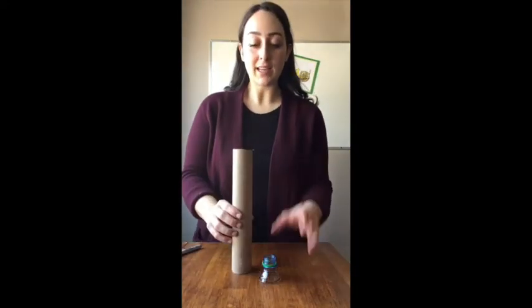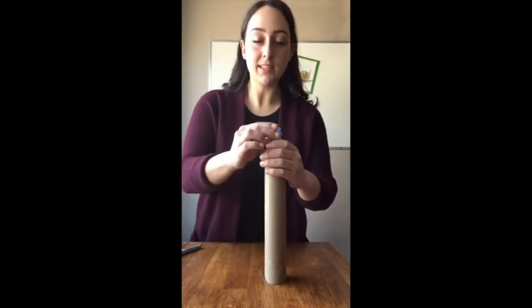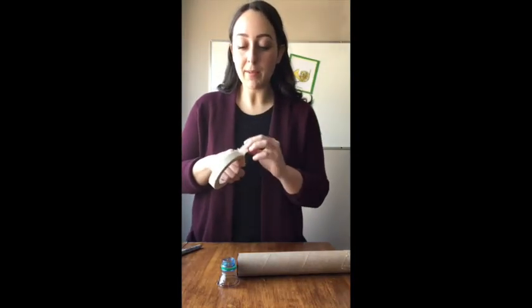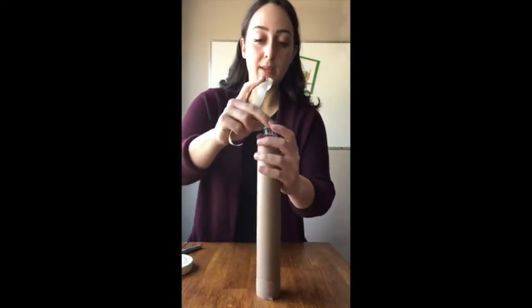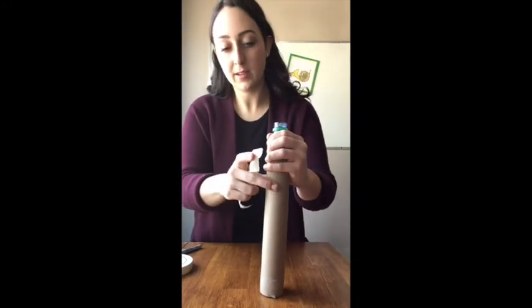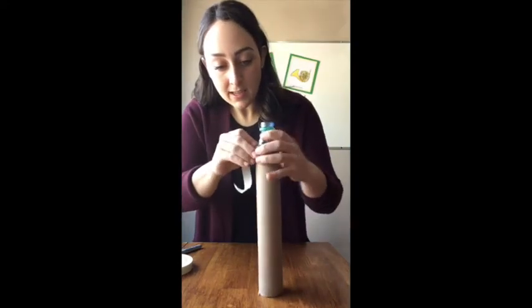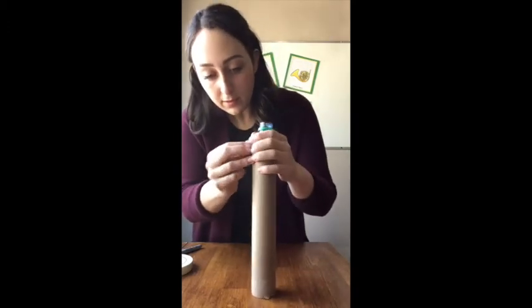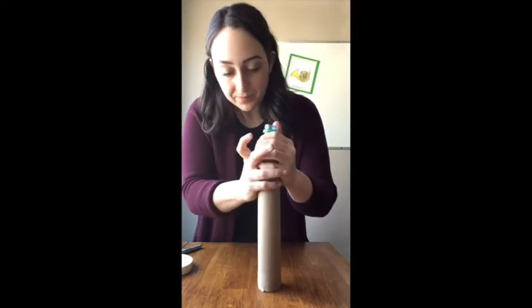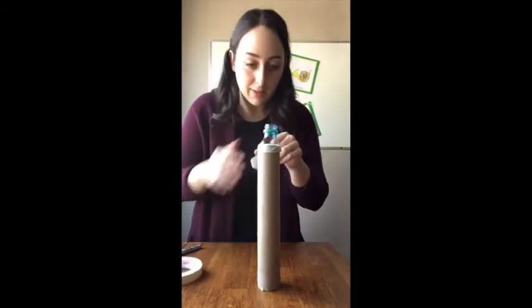Now we're going to connect the mouthpiece to the body of our trumpet. You can see mine fits okay, but if it doesn't, you can just tape it on the outside. You can use clear tape — it'll look a little bit nicer. I'm going to use masking tape so you can see it a little bit better. I'm going to hold my mouthpiece at the top of my tube. If it's thin enough you can put it on the inside, or you can rest it on the outside like mine. I'll tape my mouthpiece to the paper towel tube, and I'll probably do another piece just to make sure it's secure and not going to fall off while I'm playing it.